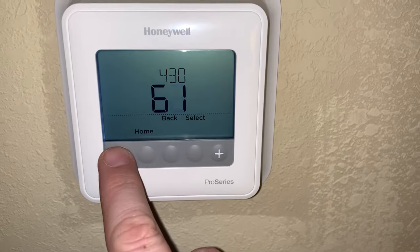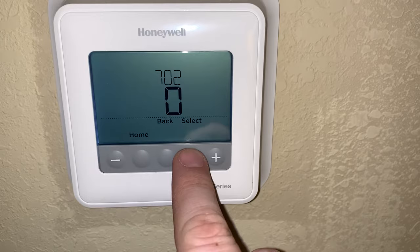I'm gonna set this one to 60. You just keep hitting select until you reach the end. That's it. I hope that helped.